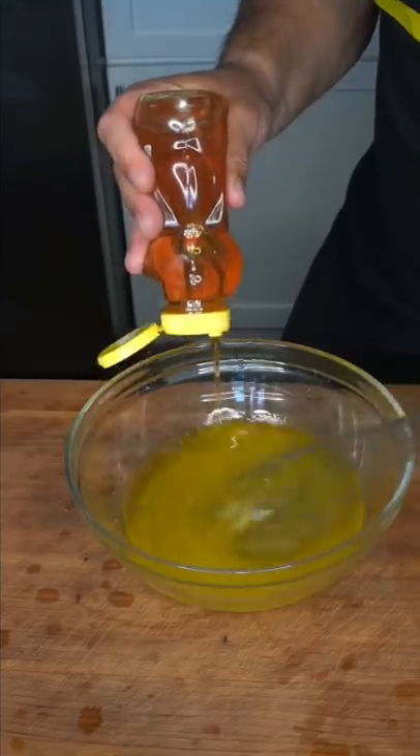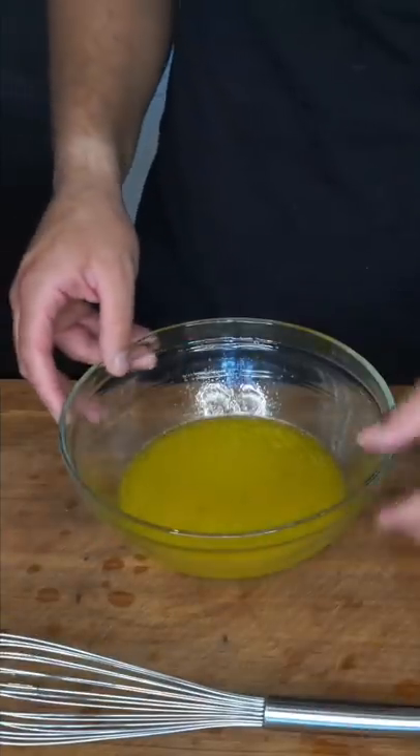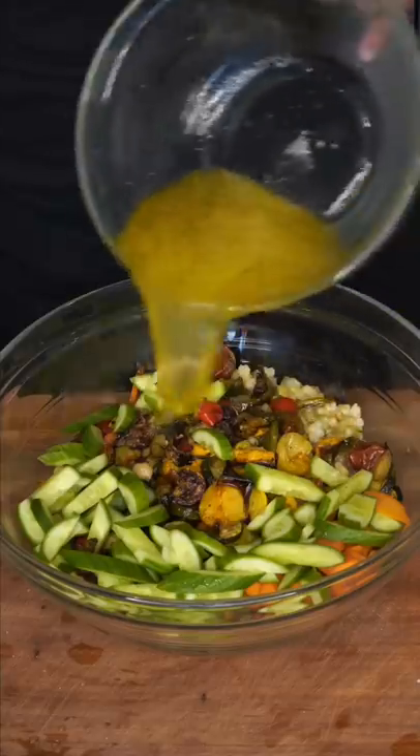You're gonna take something acidic like lemon, then drizzle in something fatty like oil, and balance that out with something sweet like honey. You could easily add Dijon mustard. Season with salt and pepper because we're not bland. The vinaigrette goes on.